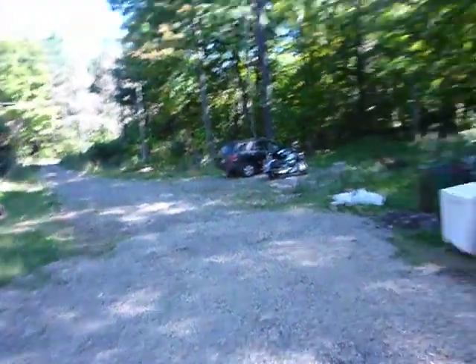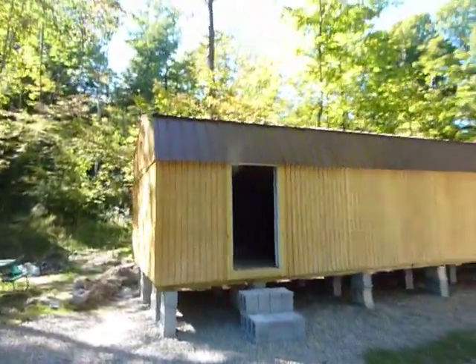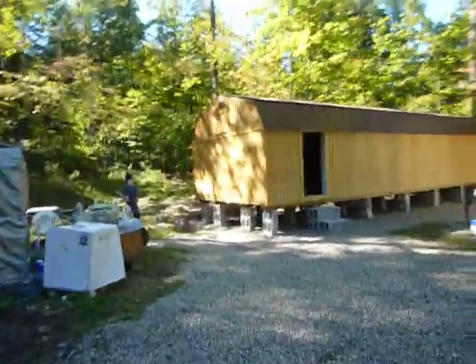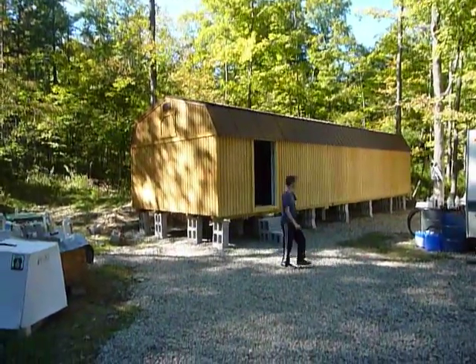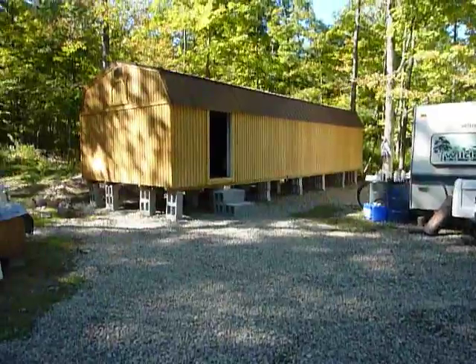You kind of get an idea — this thing is huge, it's 14 by 40 with the loft. We're going to have a tremendous amount of room. It's actually very well built and solid, and I love the metal roof. That's the tour of our new lofted barn, which is going to be our home. The trees are really not infringing on it at all — that one tree over there I may end up taking down, but the others aren't really bothering it.